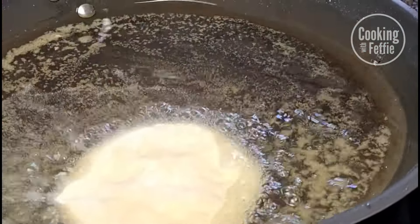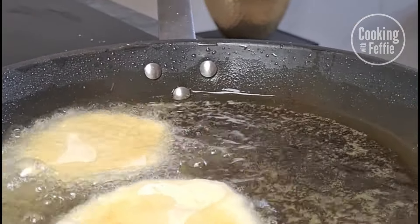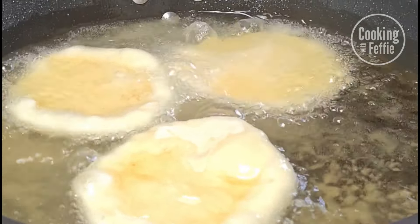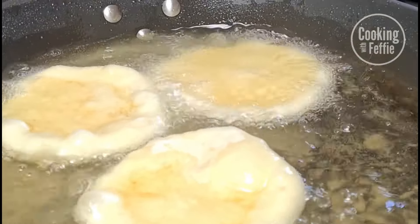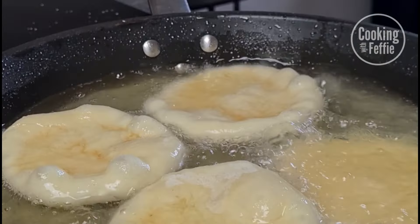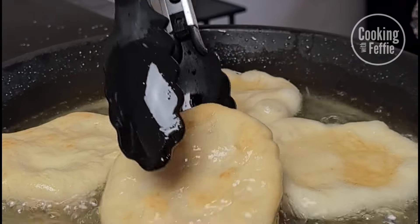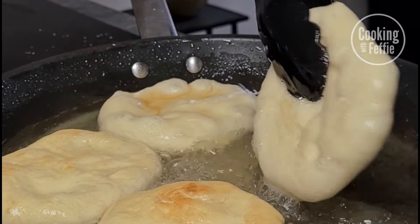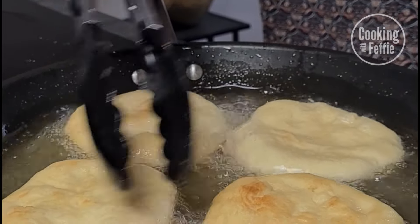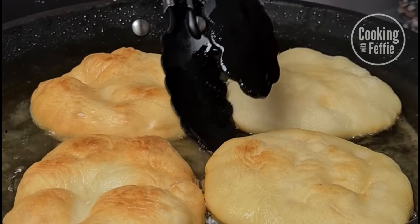Fry the johnny cakes in medium-hot oil, turning them frequently. Look at that — getting a nice golden brown! Turn them around a couple of times until they're finished.